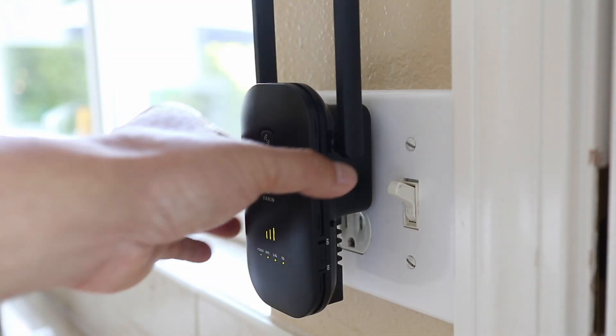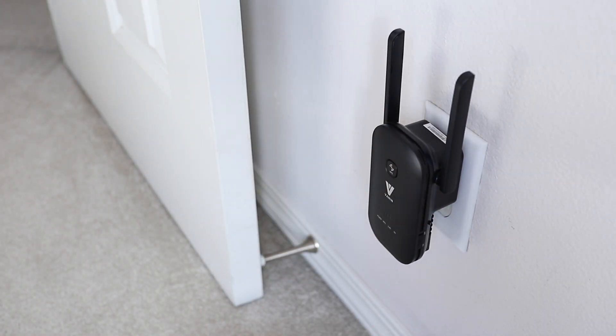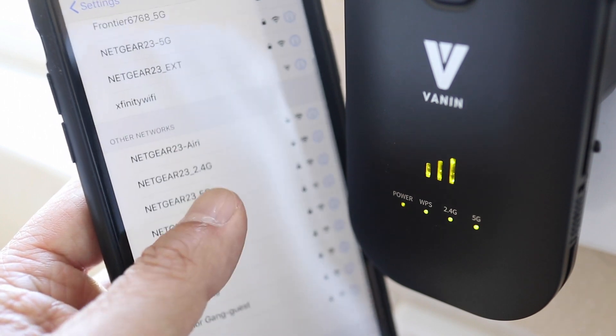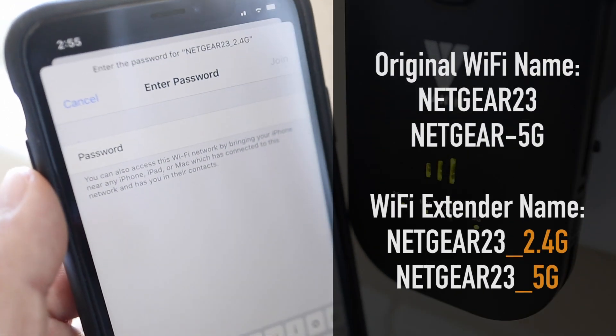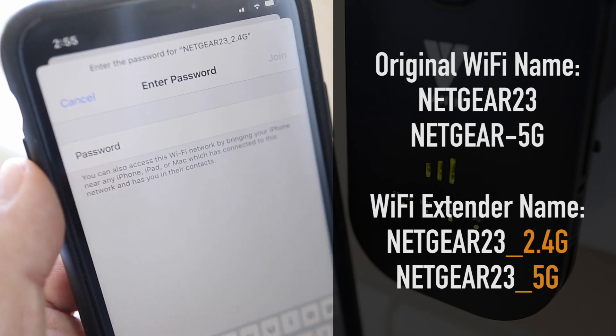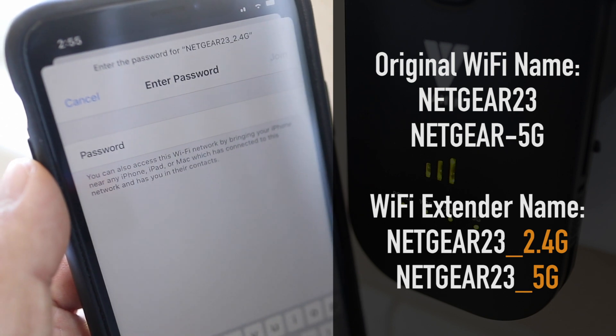When the countdown is done, you can relocate the extender and plug it in near an area where you have weak Wi-Fi. At this point, no matter which method you used, you can now connect and use Wi-Fi from any device within range. The Wi-Fi name will be the same as your original router with the extensions underscore 2.4G or underscore 5G added to the end.